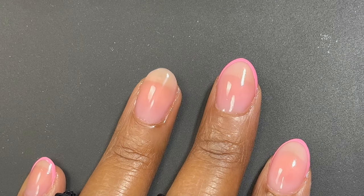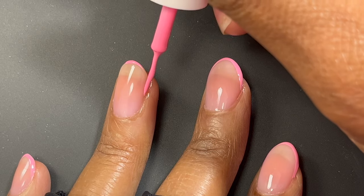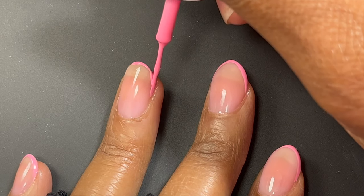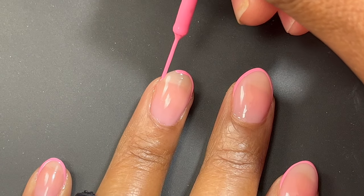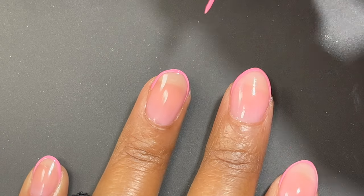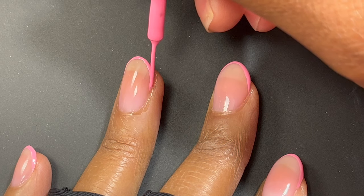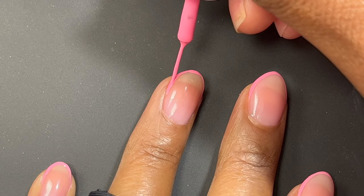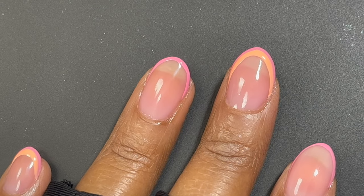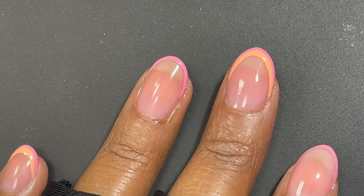Now I'm starting with my rainbow french tip design. I'm starting with the pink on top and just basically outlining my nail shape. My nails are kind of a mix between an oval and almond shape right now. I thought this was the perfect time to do rainbow nails since they have that curved shape. I started with the pink and I cured in between each color — not a full cure, just maybe 10 to 20 seconds — and I'll do a full cure at the end. I just wanted to make sure the colors didn't mix together.